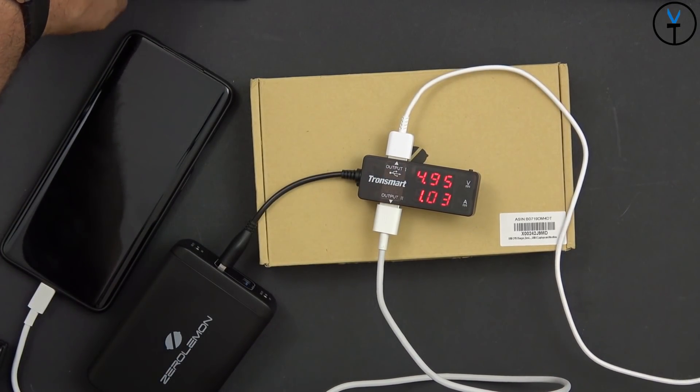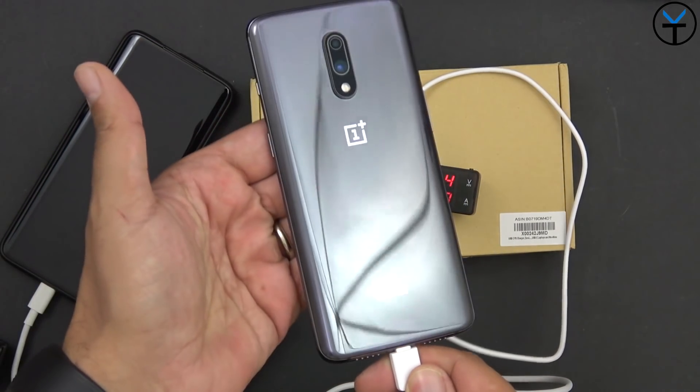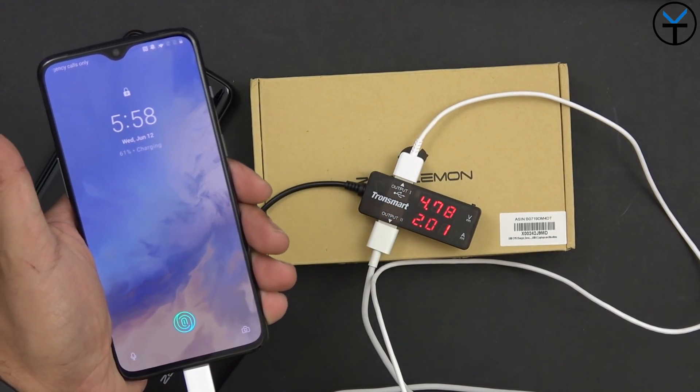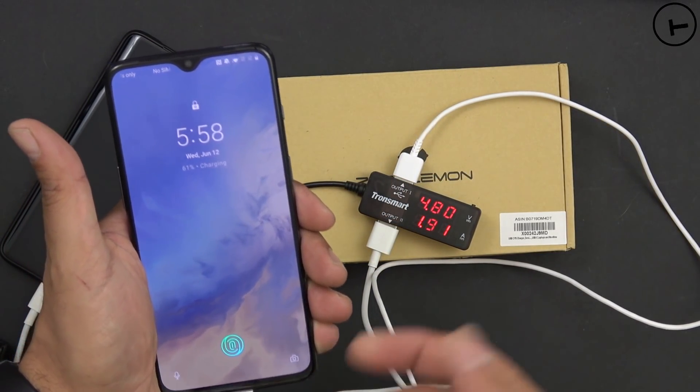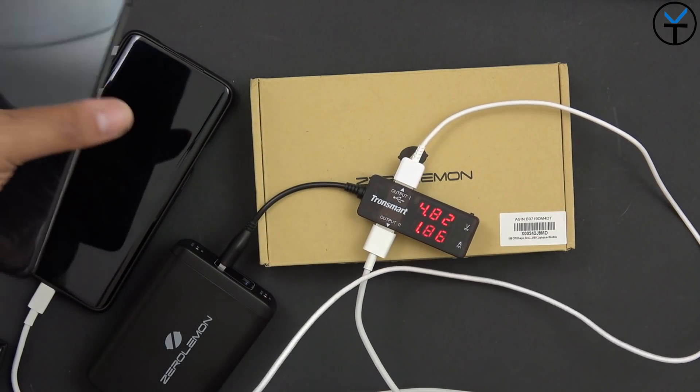It's reading only 1 amp right now, mostly because the device is running at almost 100%. Let's go ahead and connect the OnePlus 7 — and you'll notice right there it starts jumping as this device is asking for more power. Both of these devices are running at the same time and they're going to stay charging.